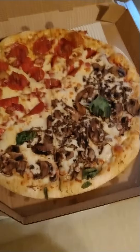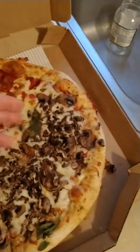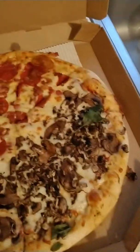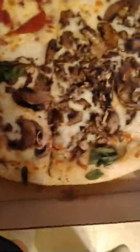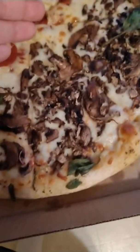You may be noticing something is missing. There's three sprigs of burnt, overwilted spinach here. I did order extra mushroom, but not in lieu of the spinach — look at this, it's pathetic.